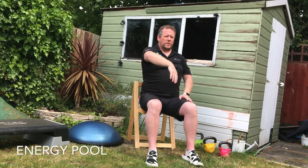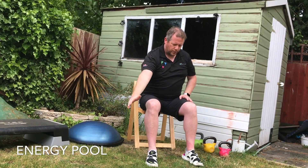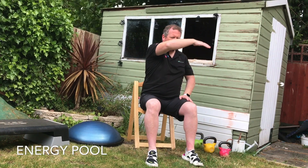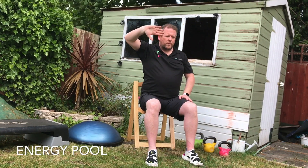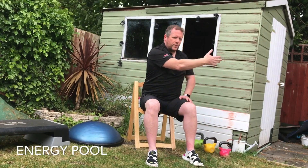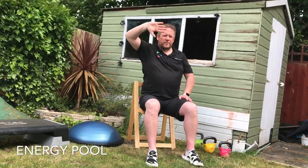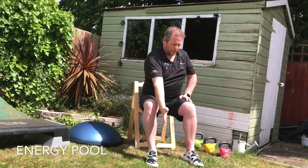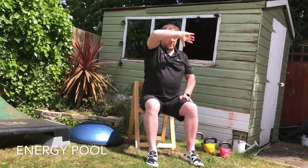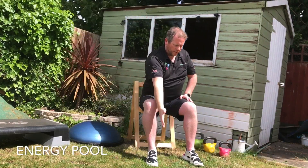Moving on to the Energy Pool. Start with the hand across the face, palm outwards, slowly drop down. Imagine you're scooping up some energy from a pool. Take the palm out, come across the face, drop that hand down. As we're coming up, we're going to breathe in. As we bring the hand down, we're going to breathe out. Do this four times on each side.